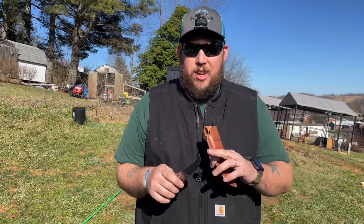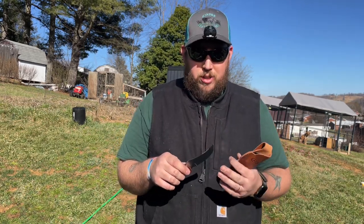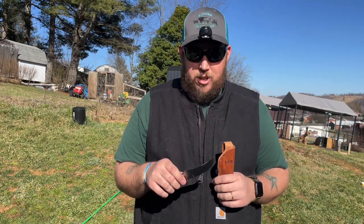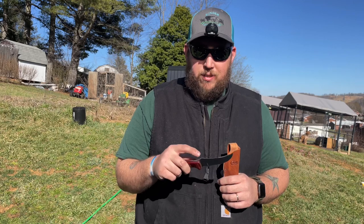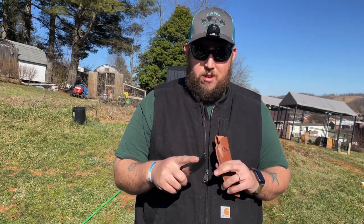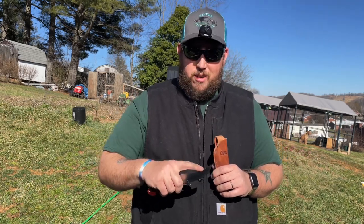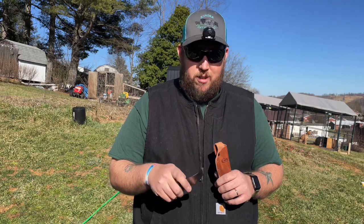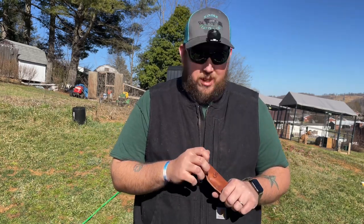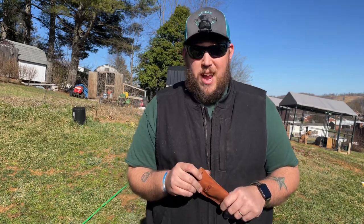It has a real nice curved blade to it. It allows you to work with multiple edges instead of just one edge. They give you a real nice serration right here, and on that tip that helps with movement or keeps you from slipping, because you get a little dirty taking care of your harvested animal.